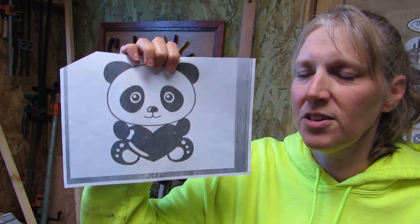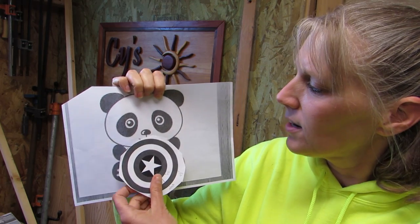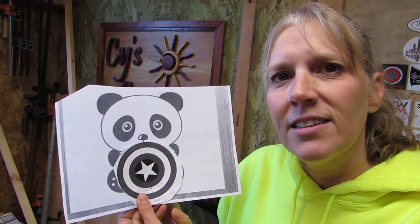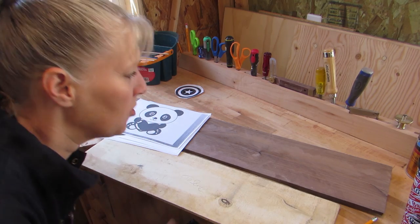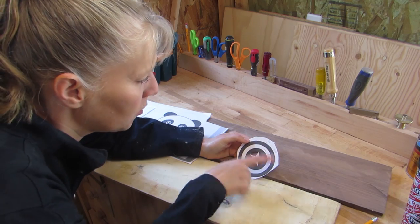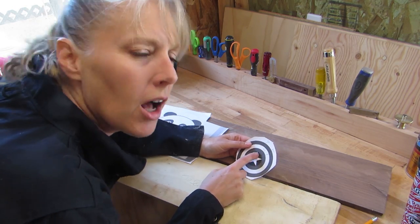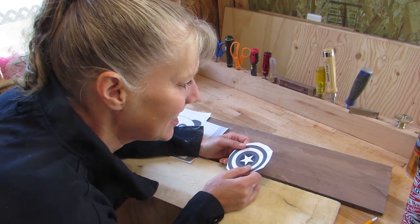But this is what he chose — this panda, and it's holding a heart. So I found this Captain America design and I thought I would just do it like that sort of a deal. I found some walnut and holly which I thought would be great for the dark and the light, and then I'm not sure what to use for the red. I don't have a blue color — I have blue pine but that's gray. Anyway I'll figure out what I want to do there, but let's get started.